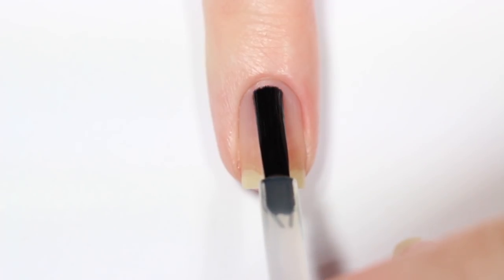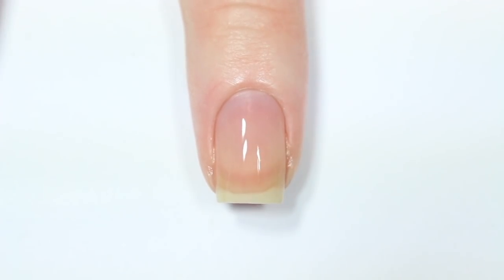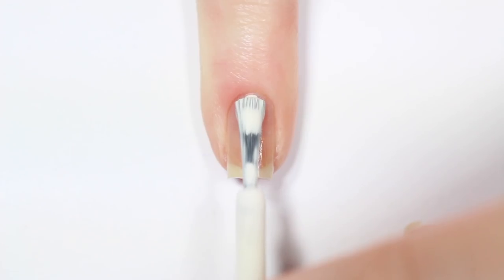Hey guys, it's Erin. So I'm starting off with a base coat on all of my nails. The first character I'm going to do is Forky, who's the new character in Toy Story. So I'm going to be painting this nail white.